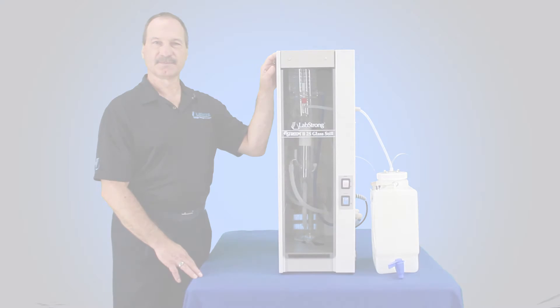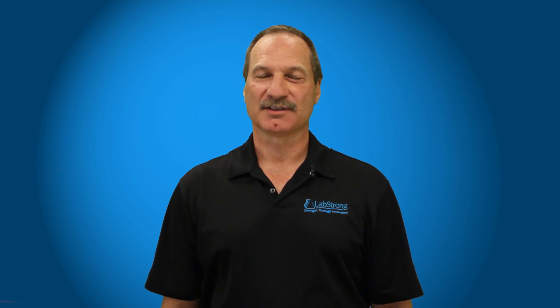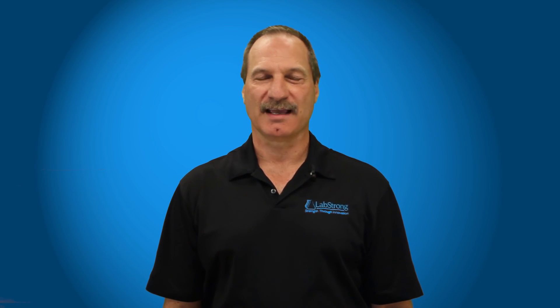Now the system's operational. Thanks for watching. At LabStrong, we are committed to making your lab life easier. For additional assistance, please contact the experts at LabStrong.